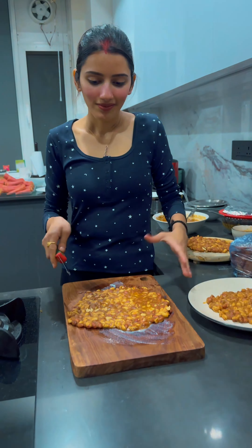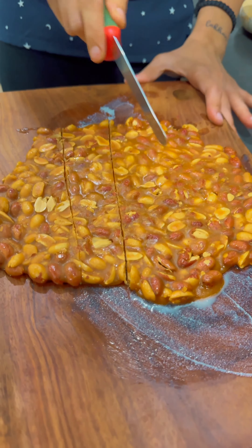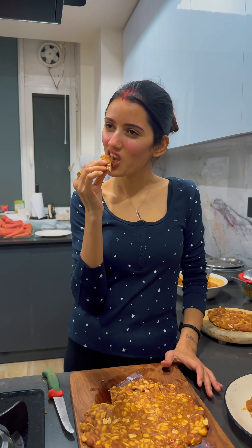It was a very cold night so the gur chikki was setting very quickly. After 10 minutes I came back to check and they were in perfect shape. I started cutting — I did destroy some pieces where the mixture wasn't set properly. Let me tell you, this was tasting delicious, just like having a Fruit and Nut Dairy Milk Silk! If you enjoyed this mini vlog, don't forget to like, comment, and share. Bye bye, see you in the next one!